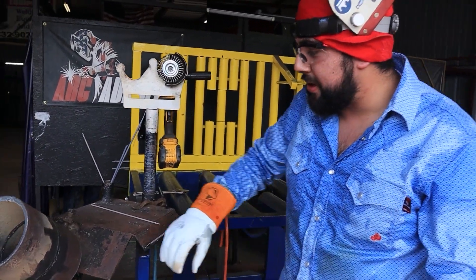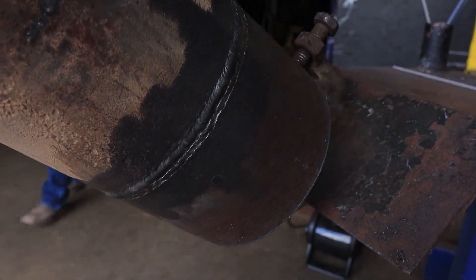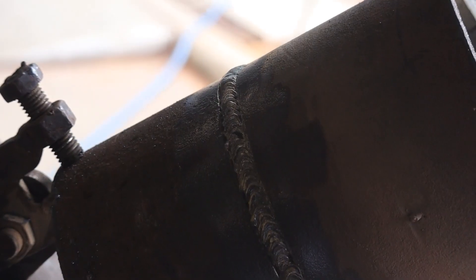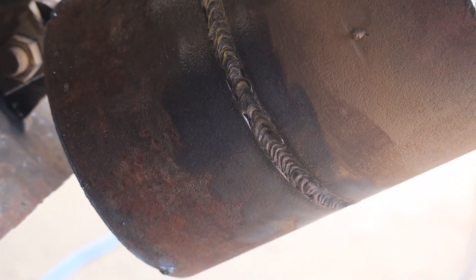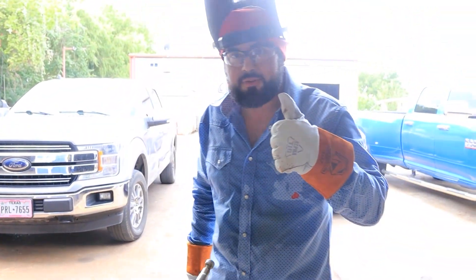We got it filled up and it's flush. One side is 7018 and the other side is 8010. We're going to let it cool down so we can cap it in about 10 minutes. Stay tuned.